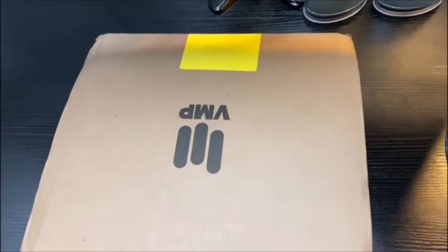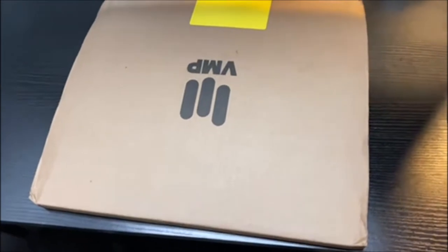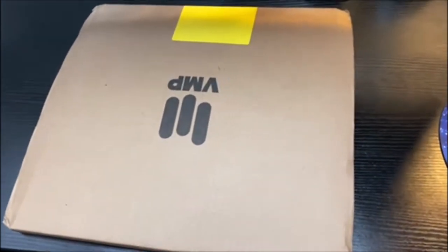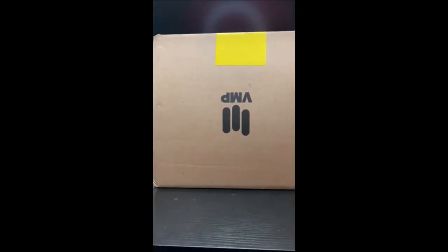This time I'm unboxing the Brat Funkified album from Vinyl Me Please. Different type of setup right now, but let's go ahead and open this up.